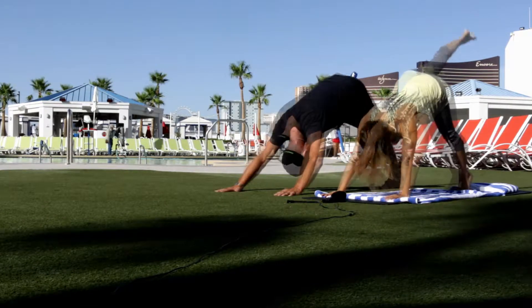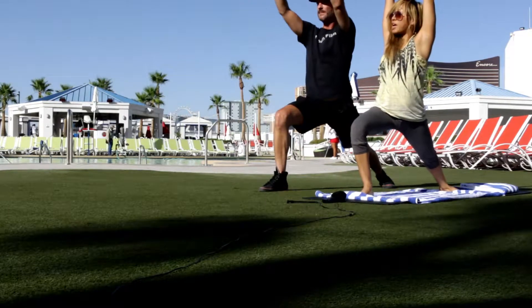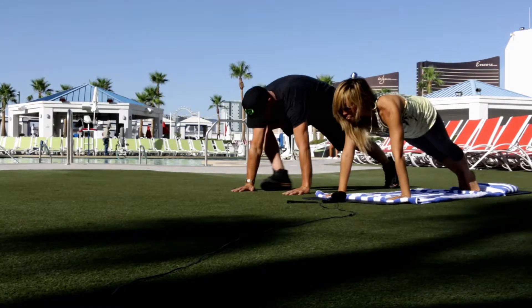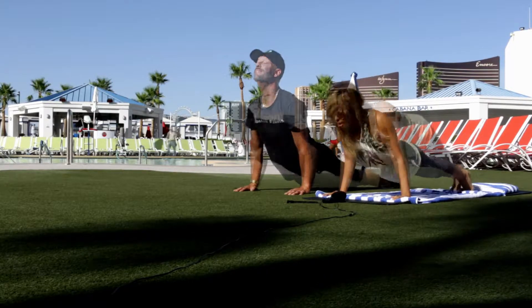Push away from the mat. Left foot back. And exhale, right knee comes in between. And together, bend the right knee. Look up. Inhale, bend the back. Plant the hands down. Take the right foot back. Left high, arch the back. Exhale, come down.